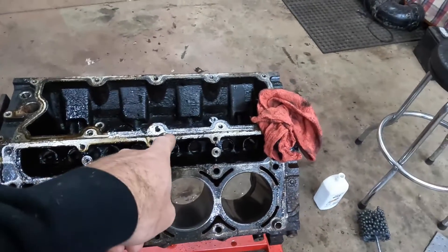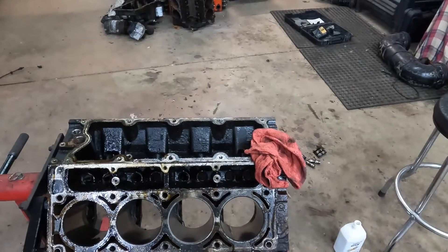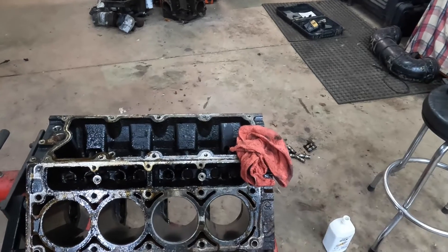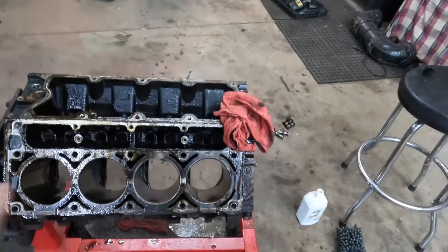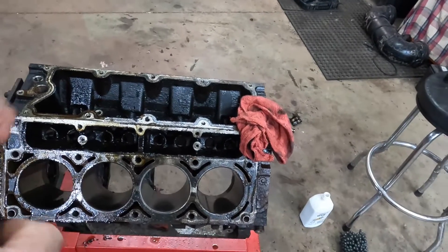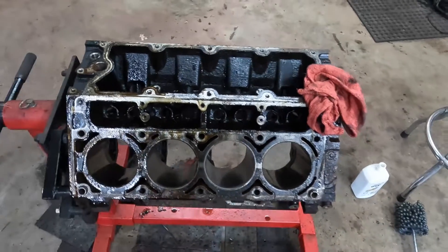We're going to be sending this block out to the machine shop tomorrow to get degreased, do the crank, the whole deal. And we're going to have new cam bearings put in it. So before we do that, we want to do our deglazing so they can clean all this out and then our cylinders will be ready to go.